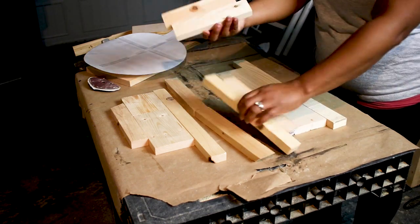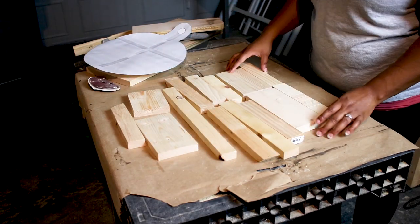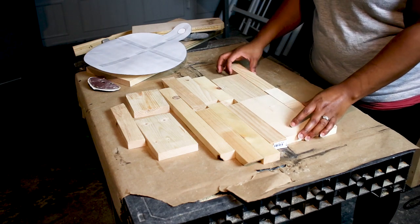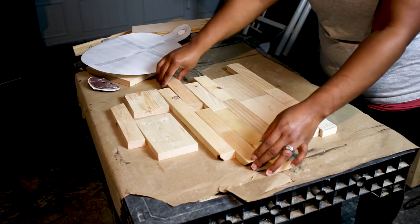Let's get right into this easy scrap wood project. I have a bunch of one by two and one by four pieces that were cut offs from other projects, and I'm just arranging them and trying my best to stagger the seams where the pieces will be glued together.